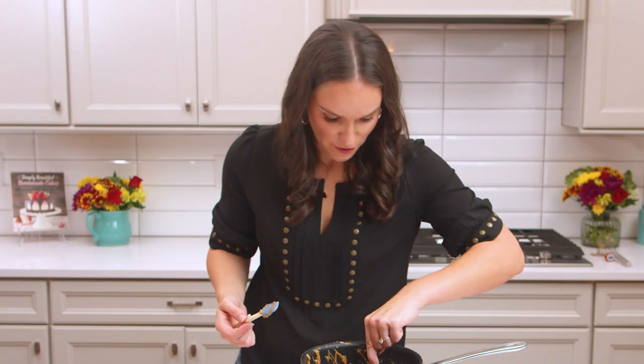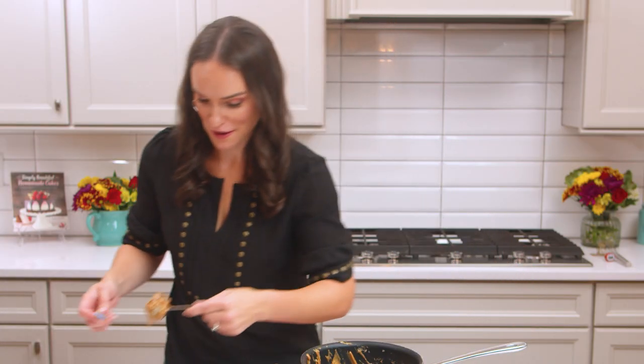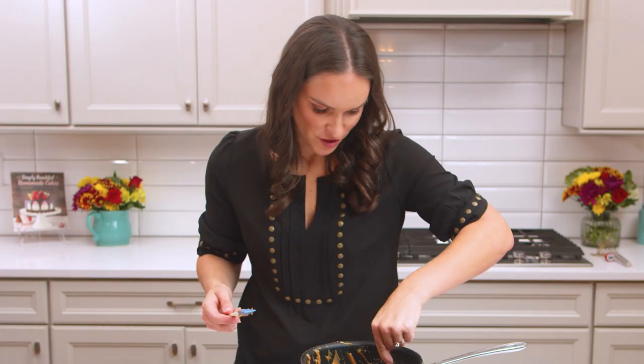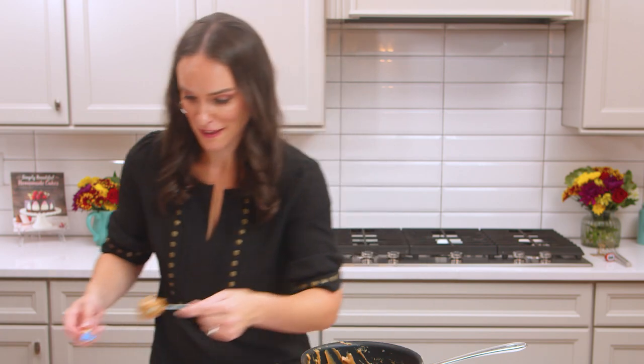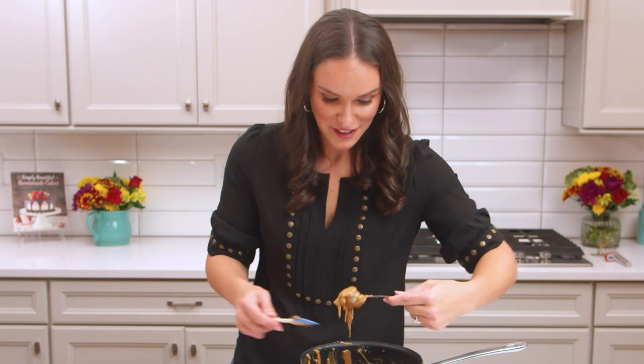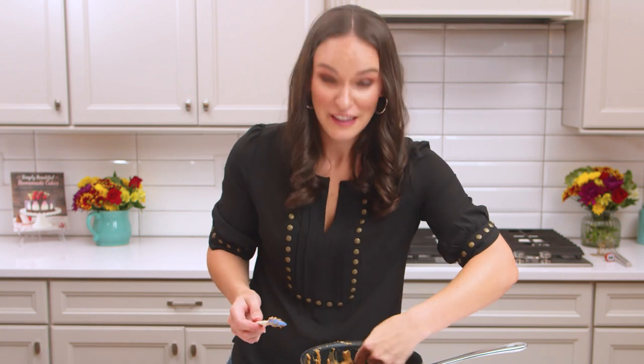My mother-in-law is actually the one who is most in love with pecan pralines in our family. She tries them pretty much everywhere she goes, so as I was testing these, she was my litmus test and tasted them all. I can tell you that she has decided that these are perfect.